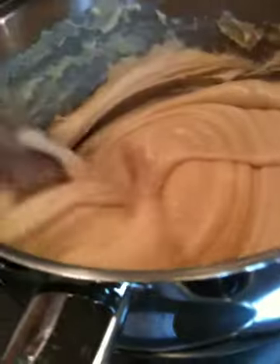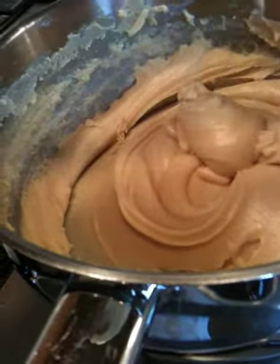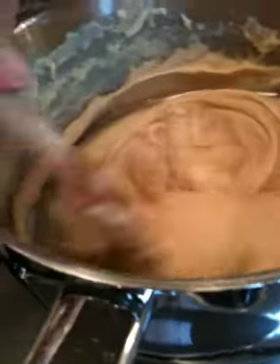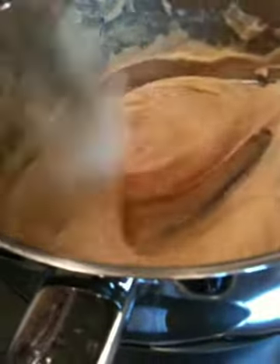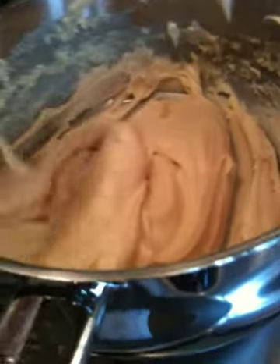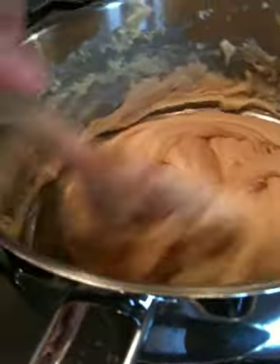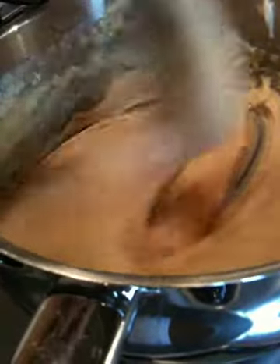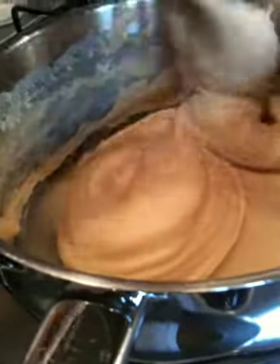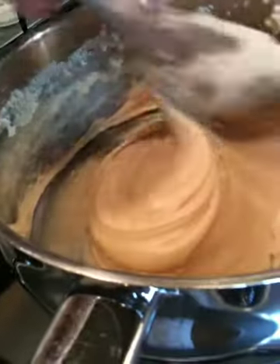That is looking nice. The recipe is on the website — it's on the blog and it's on the recipes page — but it's the posh version. It's the one where we use a vanilla pod instead of vanilla essence. If you can't be bothered with that then vanilla essence or extract, as I've used here, is fine.